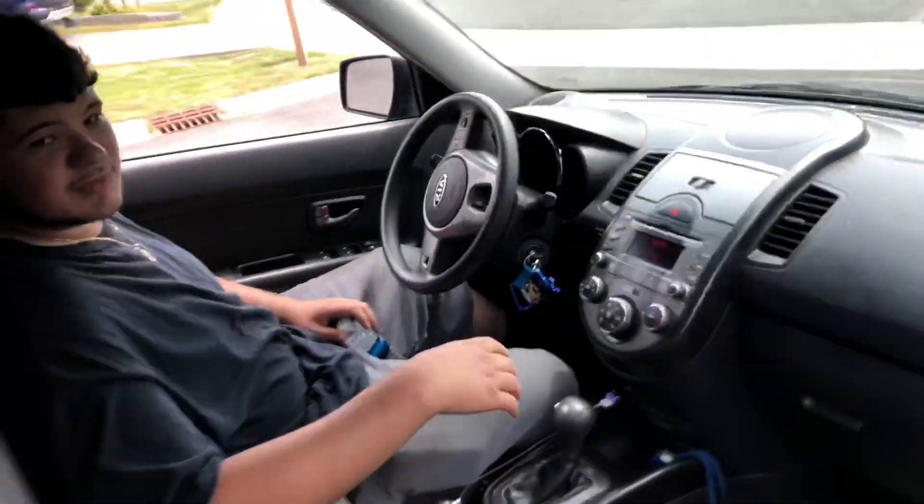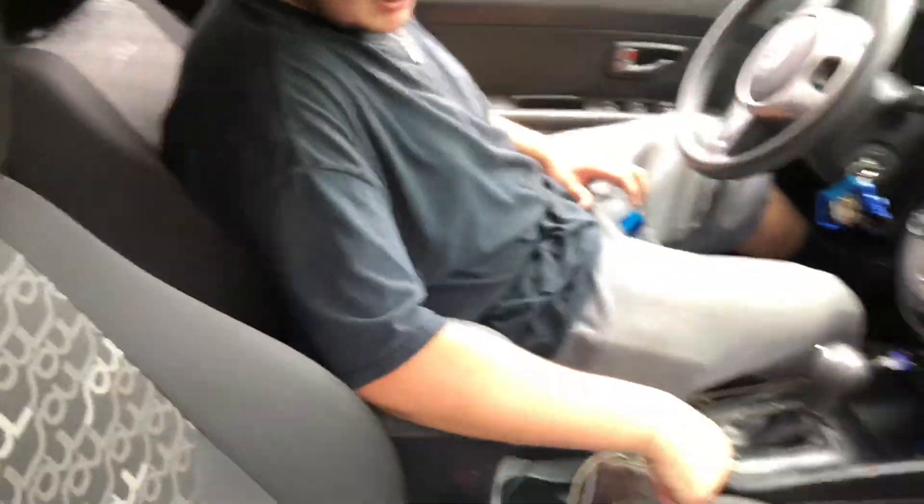My friend is heading out — he forgot his keys. All right, thanks bro, catch you later.